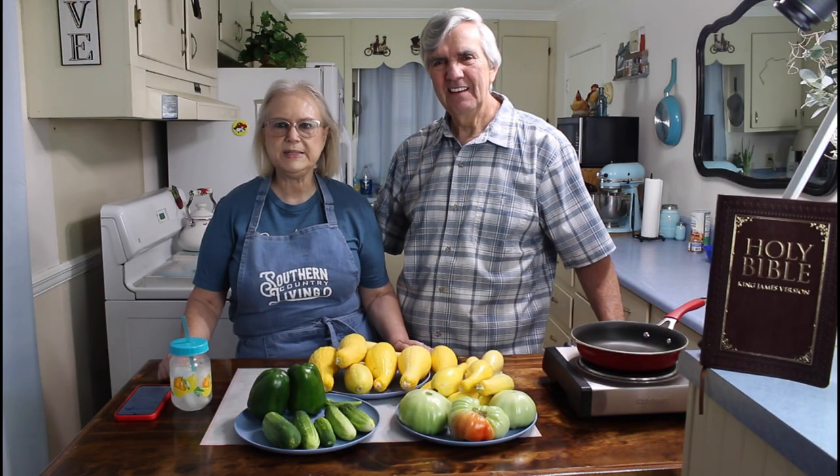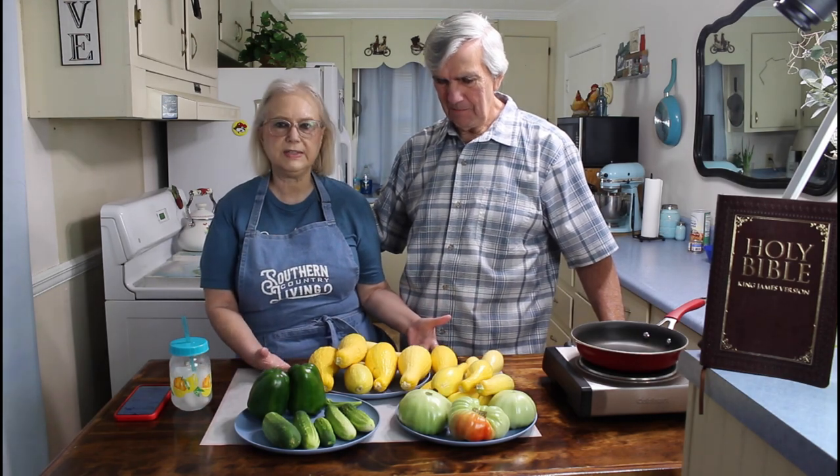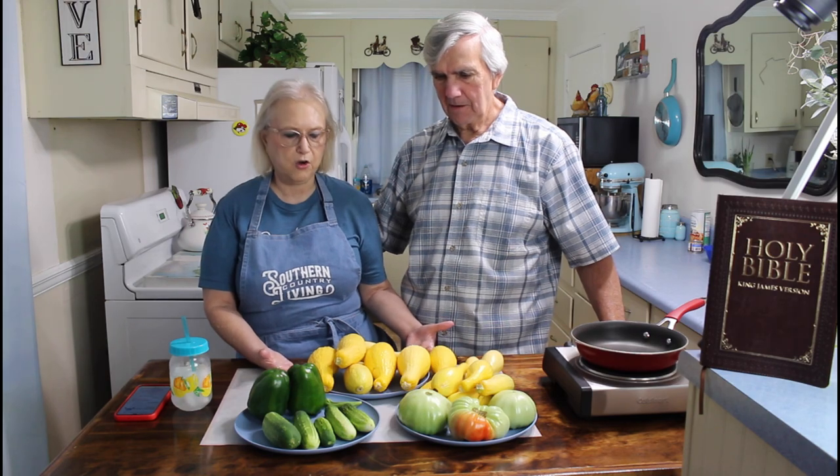Hi everyone, I'm Marie from Southern Country Living, and I'm Calvin, and today we're going to do Calvin's best meatloaf.